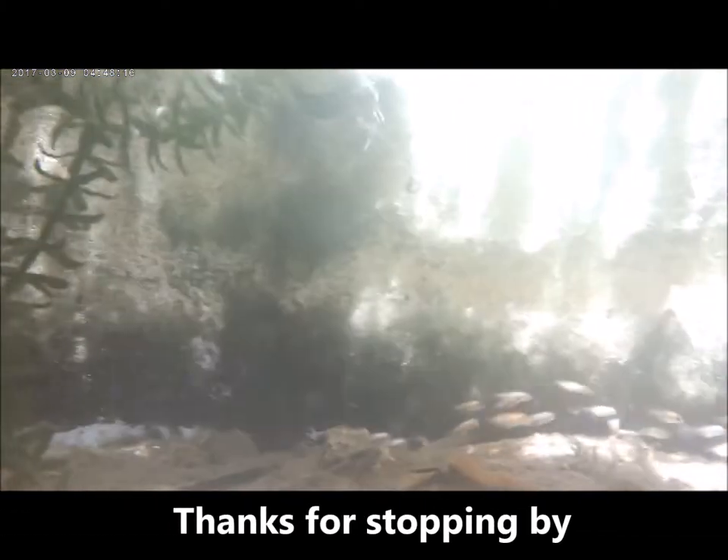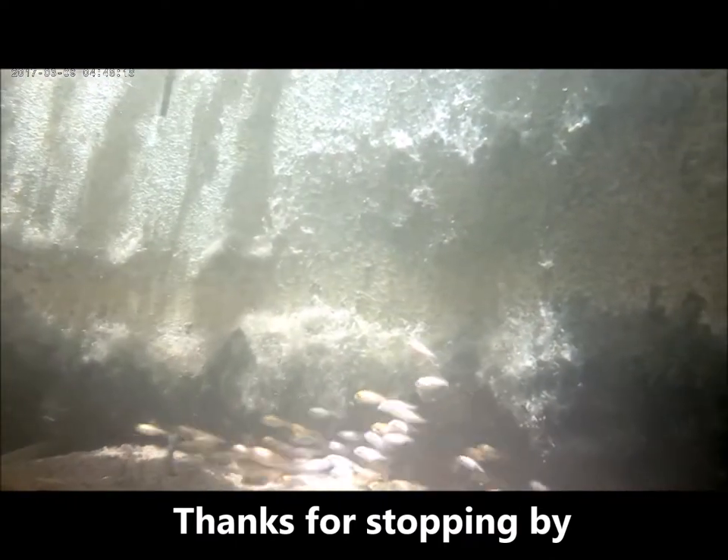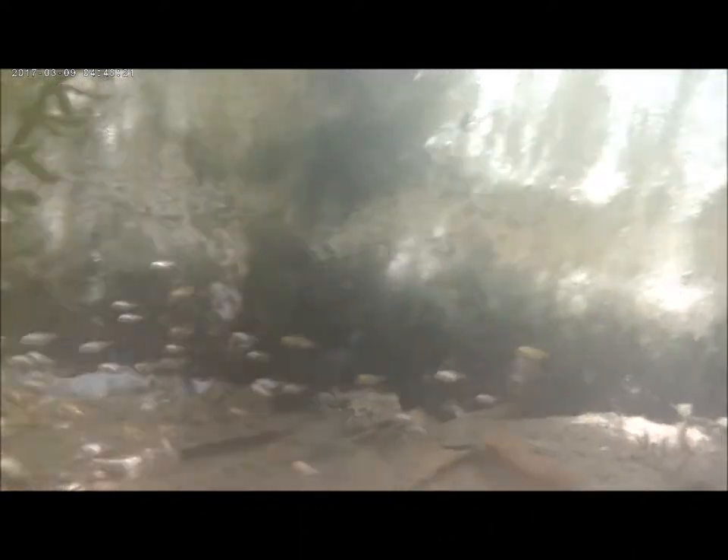That's practically it for today's video. Thank you for stopping by, I hope this video was of interest to you. Do have a wonderful day — this is Rally, join me next time.